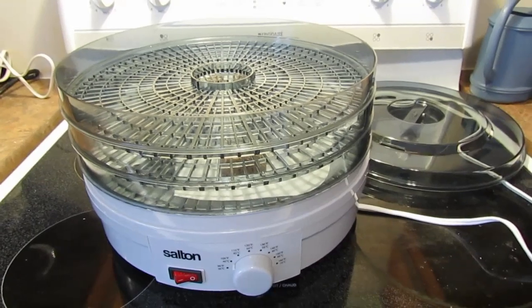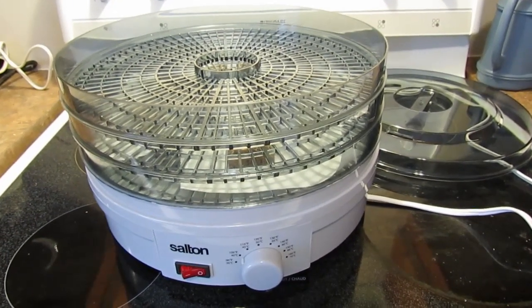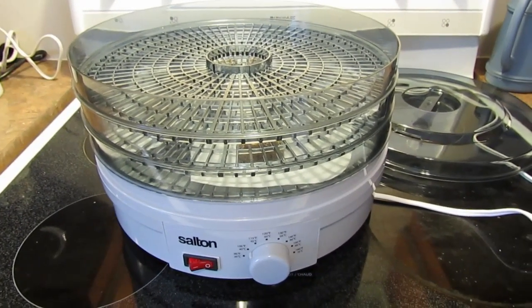For someone who's getting into dehydrating, I think this is a great first dehydrator and we'll see where I go from here. Thanks for watching.